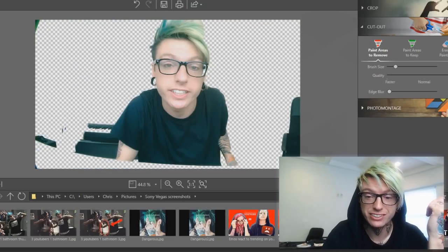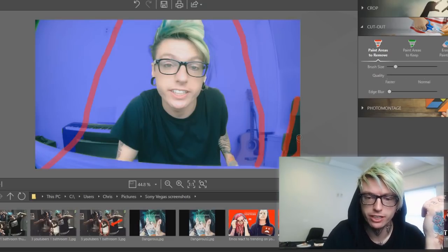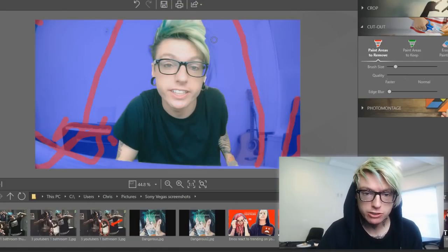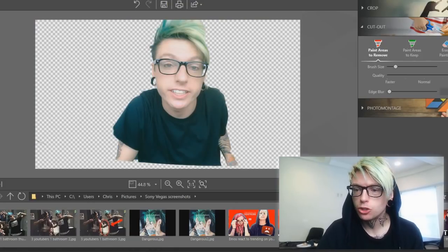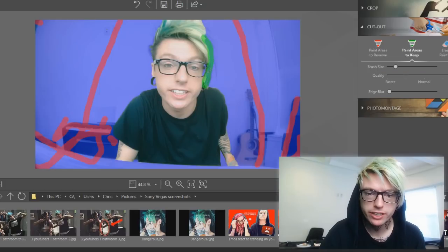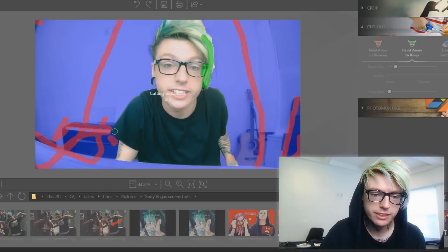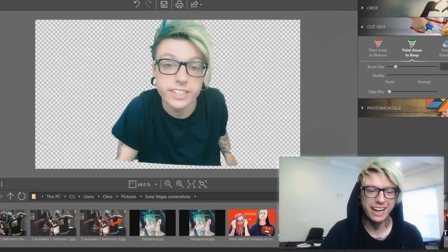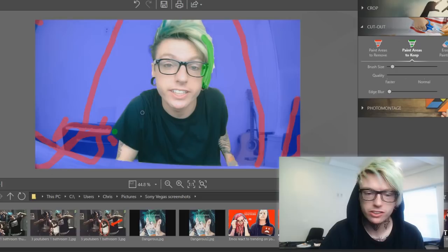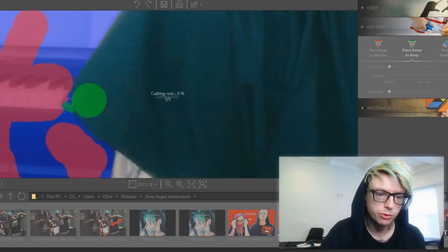We're gonna paint this and get it out of there. You see how it just disappeared? Oh, the chair is still there — get rid of that chair. Piano, guitar amp, all that stuff's gotta go. It did a pretty good job, but look — it cut out some of my hair and a corner of my sleeve. No problem. Watch this. Paint areas to keep on my hair right here, paint on the corner of my sleeve. And watch this — brings it back. The sleeve is still a little bit weird right here, so we're gonna make the brush a little bit smaller and just zoom in, keep what we want to keep, and cut out what we want to cut out. And there we go.